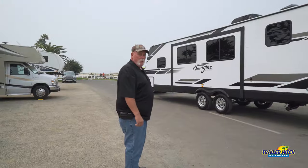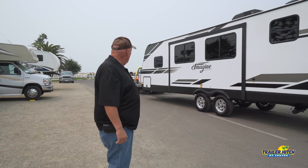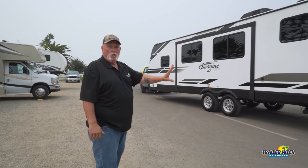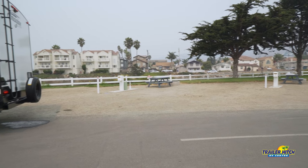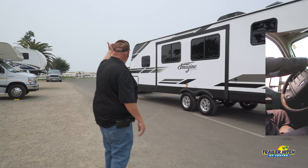Now we're in our next segment. We're going to back our trailer into our campsite and our driver, Sergio, is up here. He's going to demonstrate and I'm going to walk you guys through it. We've already come over and checked to make sure everything is cleared, ready to back in and no one's around.